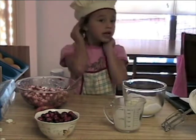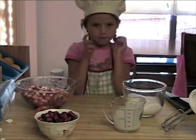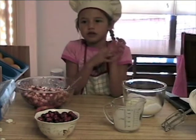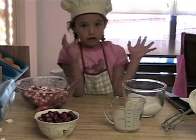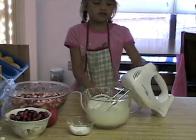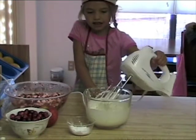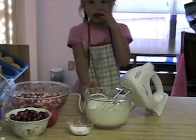If you whip it too much, it will turn into butter. To make sure it doesn't turn into butter, what we're going to do is add some powdered sugar. When it starts to get thick like this, that's when you add the sugar.